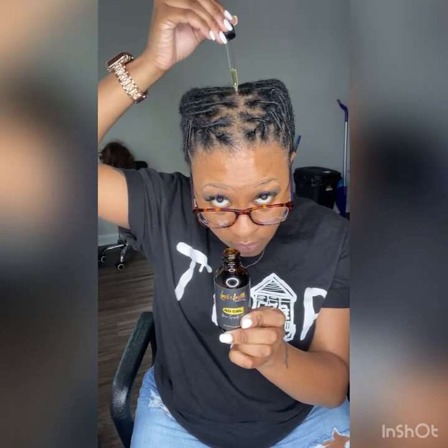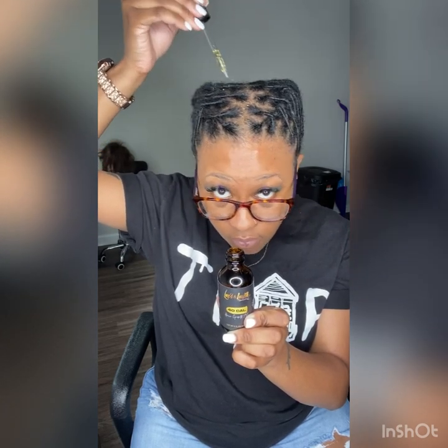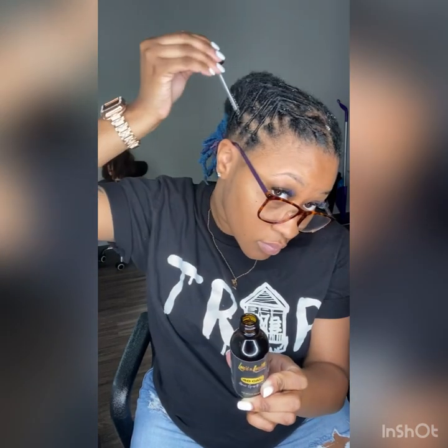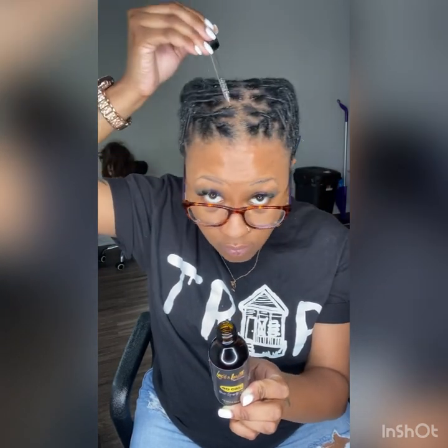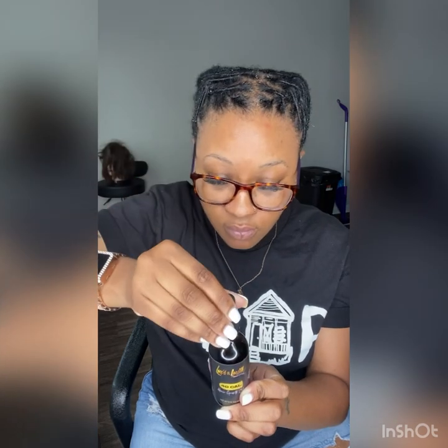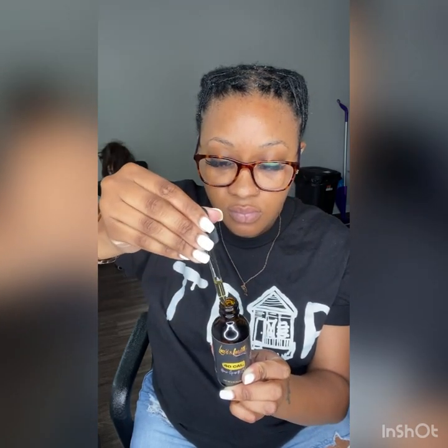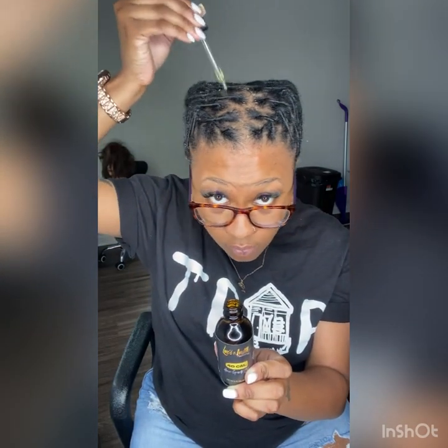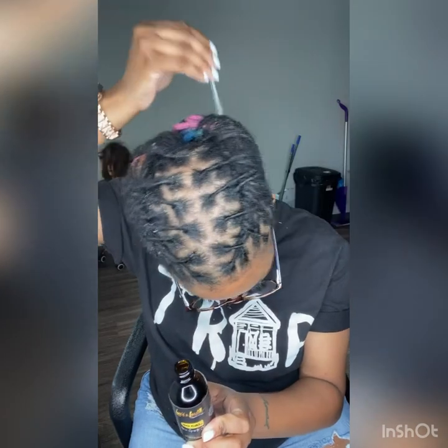And when I say y'all this stuff works, it MF works for real. I have little droppers so you can put it all between your parts and things like that, and it's easier application. You don't really need a lot — less is more with this oil and it does last a long time. I sell this bottle, the two ounce bottle, for $15, and I will put the link in the description box for you.